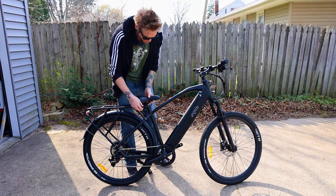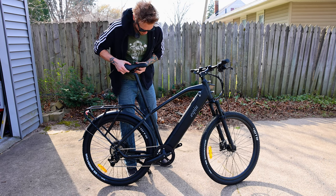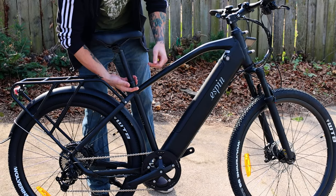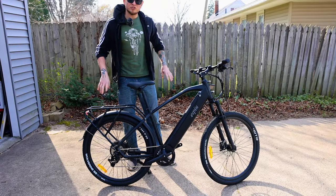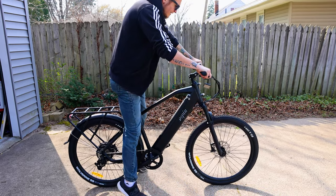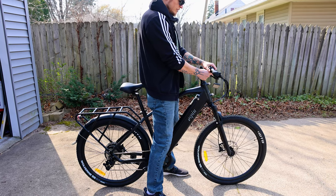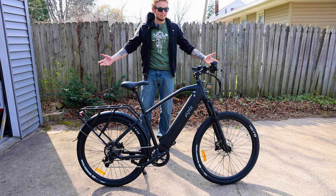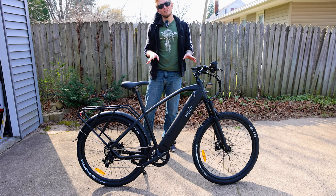I'll go ahead and adjust the seat. I really like the quick release seat adjust here — it gives a whole lot of upward travel. I'm 6'2" so I'll go to what looks comfortable for me. It has a quick lock on the seat, which I love, so multiple people can use the bike and quickly adjust the seat. I'll jump on, check the bar position, and it feels pretty perfect. I'll go ahead and tighten down the bars, lock them into position, put the pedals on, and then I think we're pretty much assembled — honestly about a 30-minute job with very basic bike knowledge.